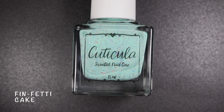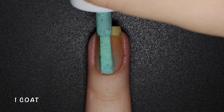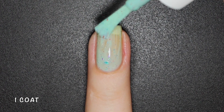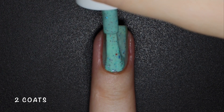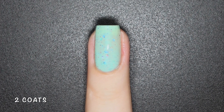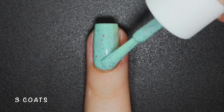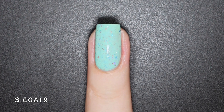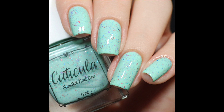Finfetti Cake is an aqua mint crelly base with metallic microflakes in rose gold, aqua, blue, purple, and red. This is a very special polish since it was created to celebrate Amanda's birthday, and the name came from a wordplay of funfetti and mermaids, since just like me, Amanda loves anything mermaid related. Also starting with this one, the Sprinkle of the Month will now be in any finish, not only stamping polish. This one starts a bit sheer on the first coat but builds up completely on 3, and the flakies look beautiful against the base color — totally like a funfetti cake. Nothing here will dry texture or be difficult to remove. Here's 3 coats of Finfetti Cake with a glossy top coat.